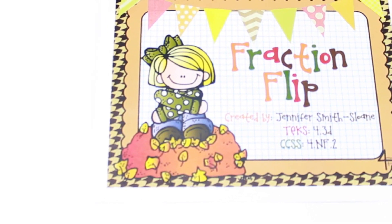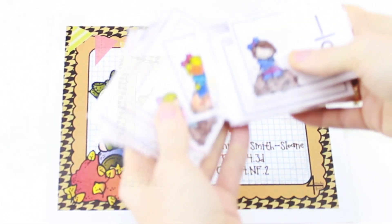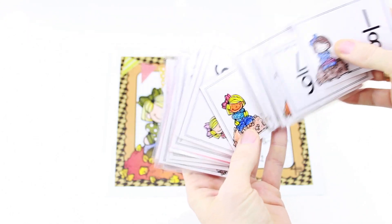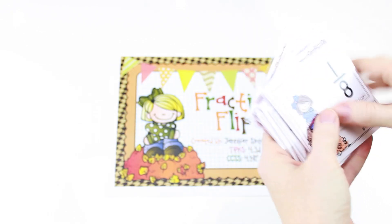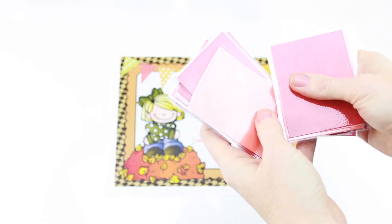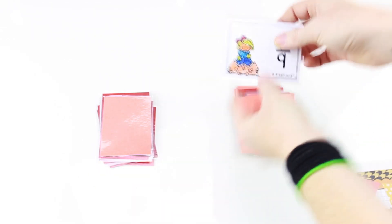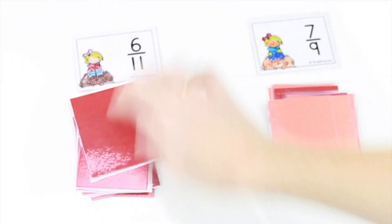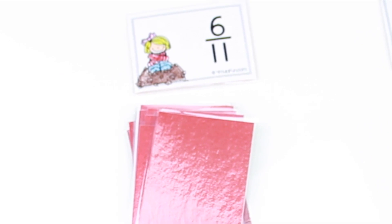Jennifer Smith Sloan has a really fun freebie called Fraction Flip, and it's kind of like war. She has these cards that print out with fractions on them—actually black and white to save ink, so I just had some of my early finishers color them for me. Then you laminate them. Just like war, you divide the cards equally amongst each player and they place them in two stacks. Each player will flip over their fraction card, and the student with the greatest fraction wins both cards. You keep playing until all the cards are gone, and the player with the most cards wins.